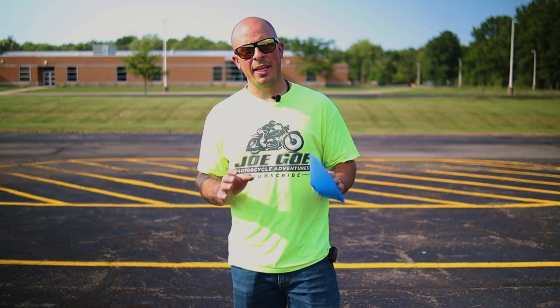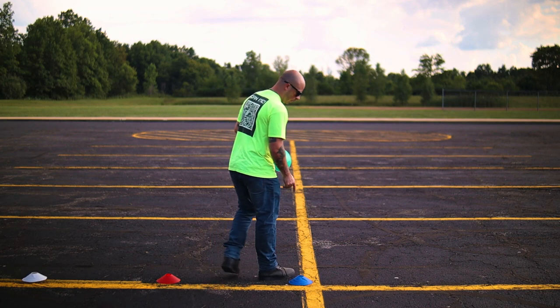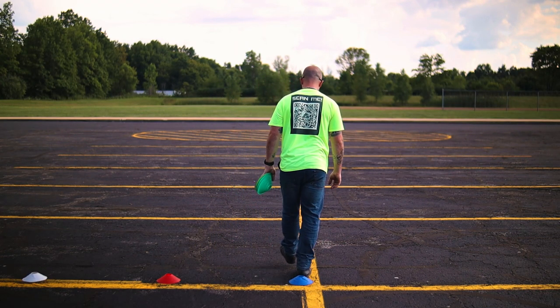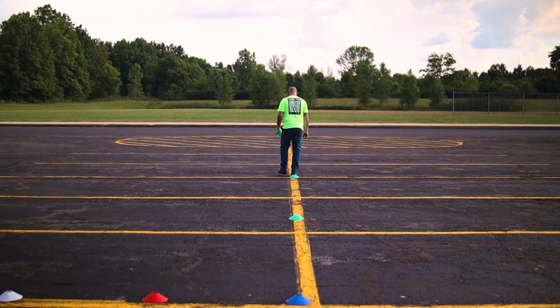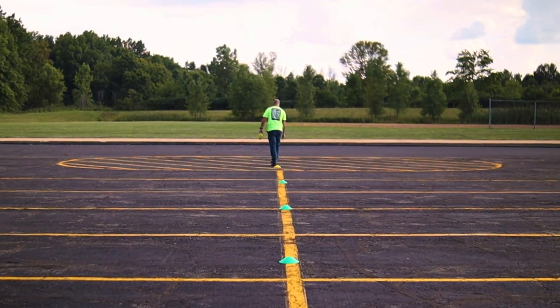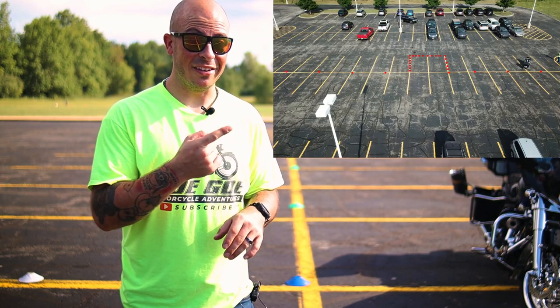Once you're done setting up those cones, you're just going to repeat the same exact steps on the other side of the u-turn box. We're starting at the corner of the u-turn box, walking about 10 paces — about 10 feet — and then walking another 15 paces per cone. When you're all done setting up these cones, it should look like this.